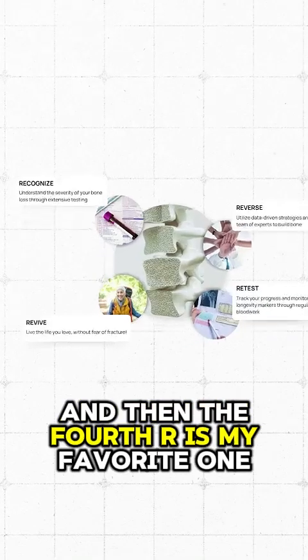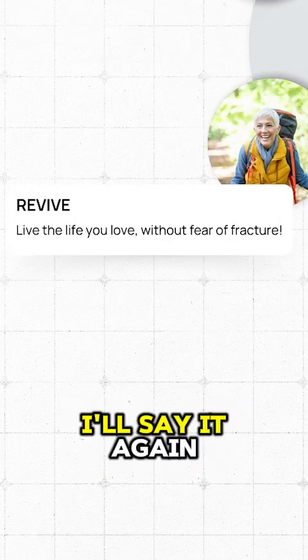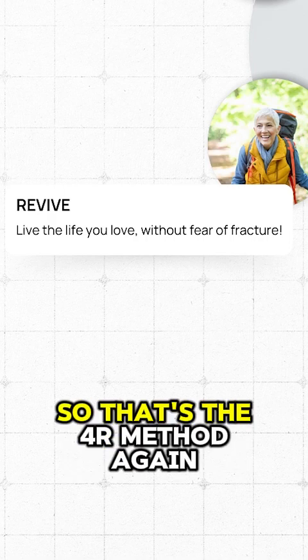And then the fourth R is my favorite one — and this is to revive your life and live without the fear of fracture. So that's the 4R method.